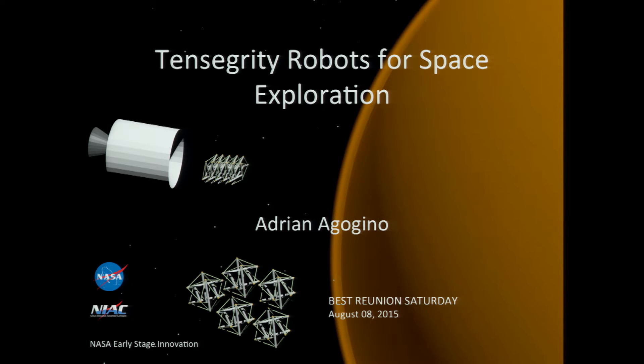I'm doing tensegrity robots for space exploration. I'll get into what that actually means in a moment. This is for NASA, and NASA is very mission-oriented. This whole project started as a NASA concept mission, and that's the first thing I'll go into.